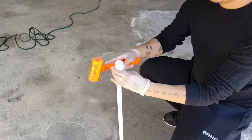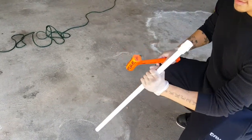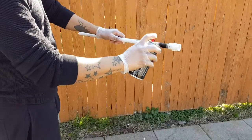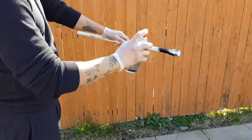Next, grab our two-feet-in-length half-inch PVC pipe and our female reducing adapter and just mash it in. Next, just for looks — this is optional — we can just spray paint it, like I'm doing right here.